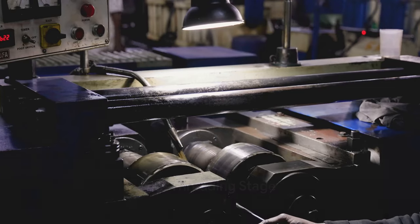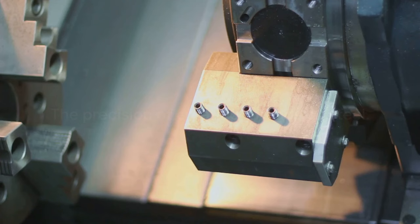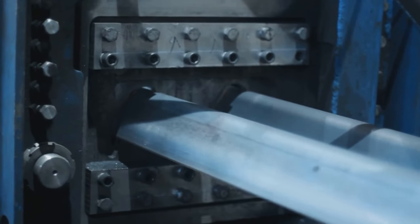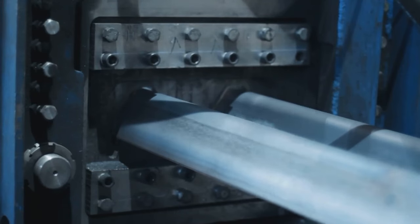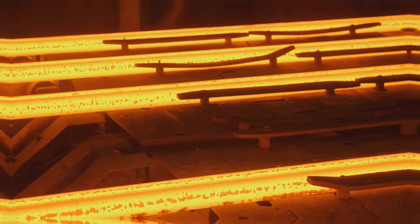Now, for the threading stage, this is where the cut steel gets its threads. A machine known as a thread roller is used to create the threads on the steel. This is done by rolling the steel between two dies that have the reverse of the thread pattern. The pressure from the dies forms the threads on the steel.